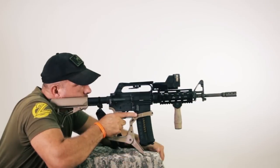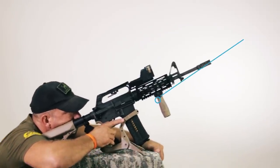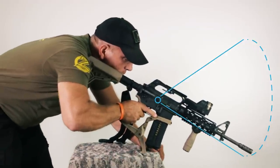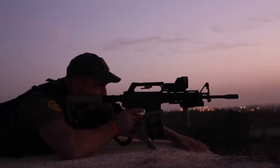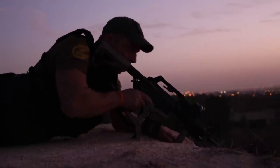Another real advantage that the AR Podium gives you is the ability to shoot at very extreme angles. For example, when you're up high shooting at a sharp angle downward, you have a very stable and comfortable position to shoot from because the AR Podium sits so far back on your rifle underneath the rear grip.